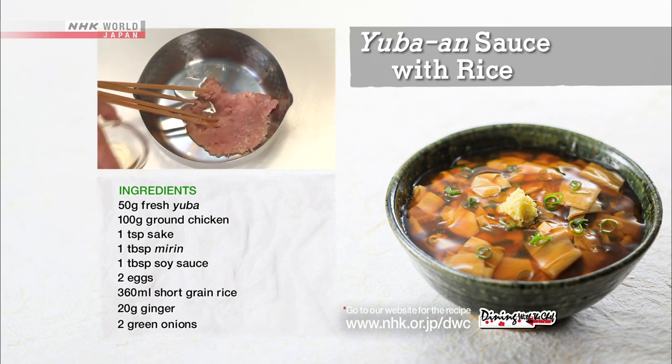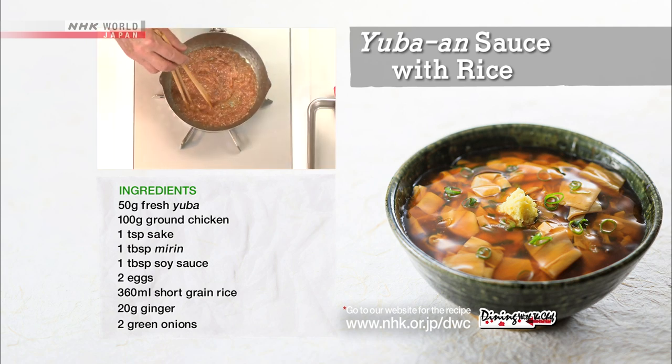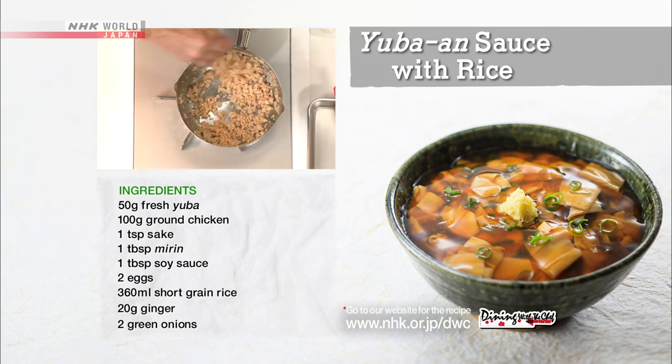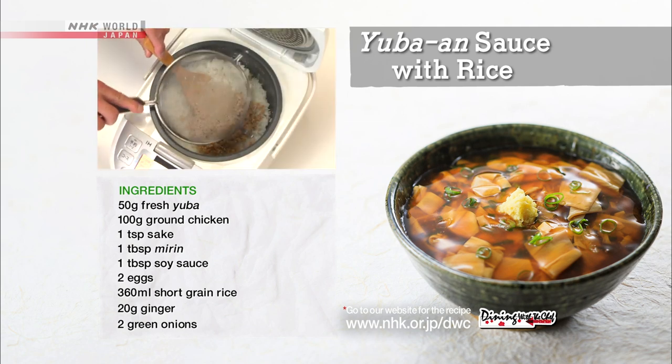Season the ground chicken with sake, mirin, and soy sauce in a saucepan and mix well. While mixing evenly, turn to medium heat and make the soboro by continuously stirring. Drain in a sieve, then mix the soboro into the cooked rice.